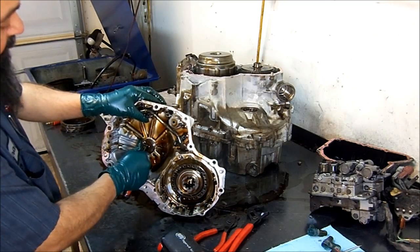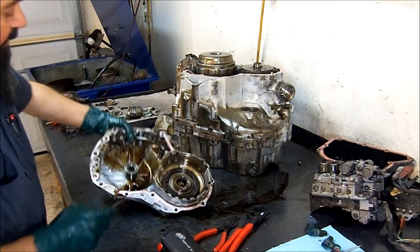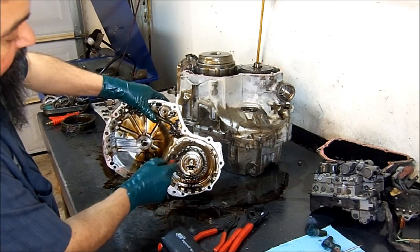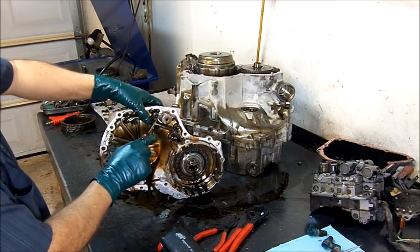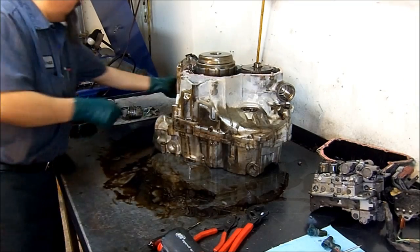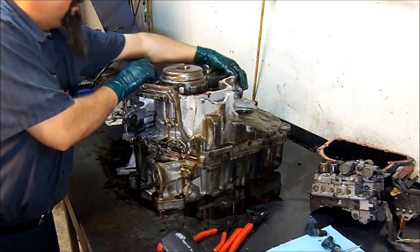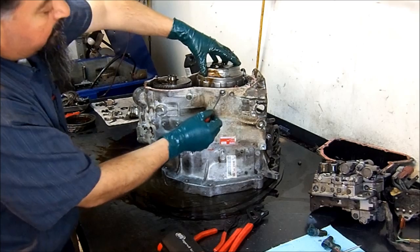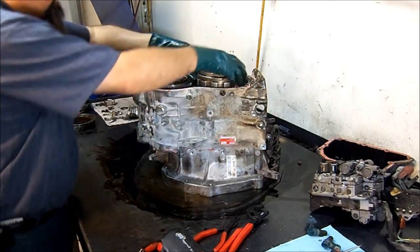Here we have a bearing race — get that out of the way. We have three sealing rings. This is the apply piston, this is the return spring for 1-2-and-reverse, and this is the accumulator piston for the 1-2-and-reverse clutch. The turbine/input speed sensor reads the lugs on this drum. Here's the hole where the input speed sensor goes.